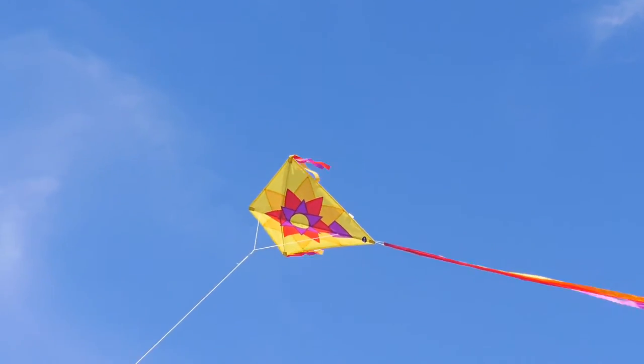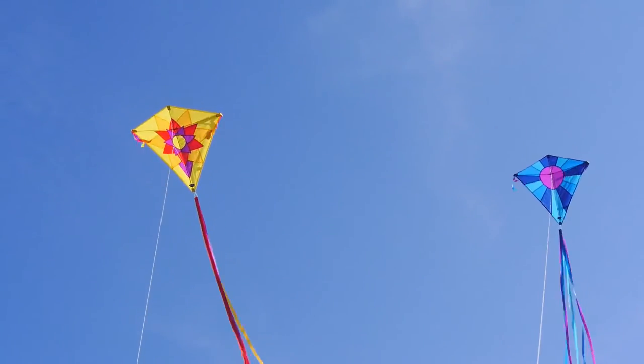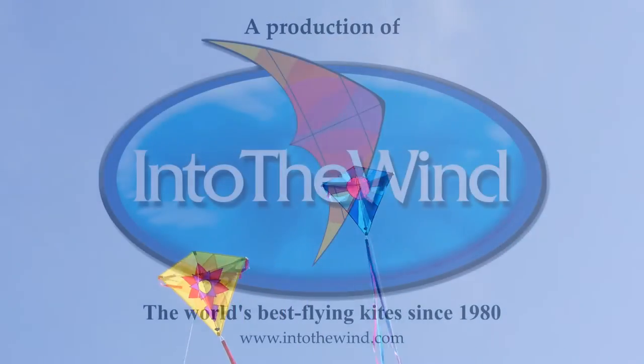So whether you buy the Sunflower or the Moonbeam, or one of each, you'll have wonderful kites — great for anybody to fly, from IntoTheWind.